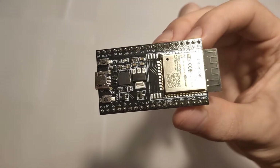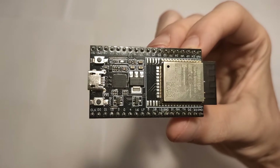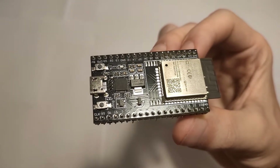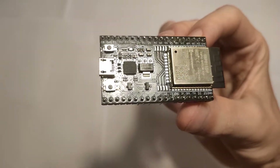I was going to use an Arduino Nano for this project, but then I found out about this chip, an ESP32, which is better than the Arduino in every single way, and it's even cheaper depending on where you buy it, so I'm never going back.